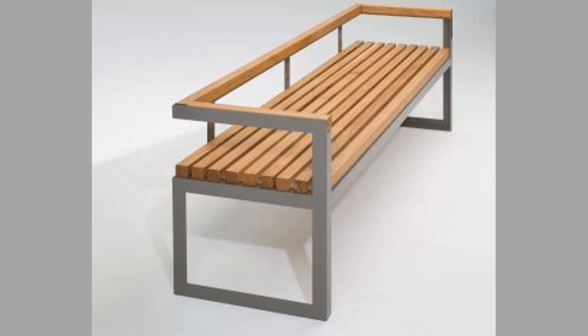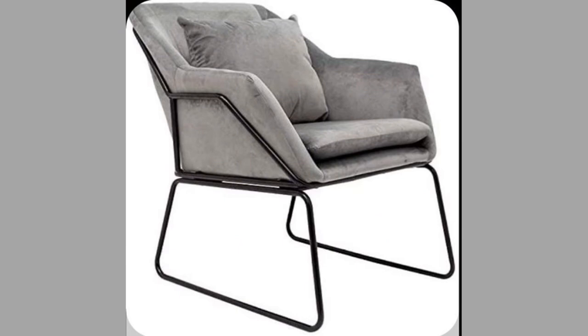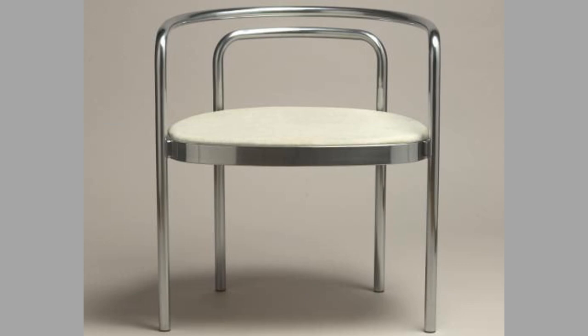Hello, hello dear viewers. Welcome back to our channel. Today we have brought to you part 2 of our metal leg chair design ideas video for your inspiration. You can use these designs to try to make your own pieces at home. So we advise you to watch the video until the end to never miss an inspiring design for your next project.